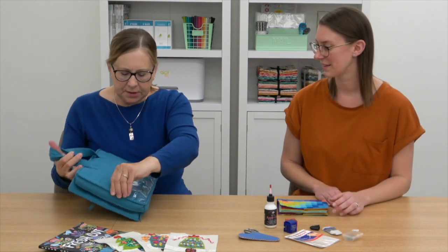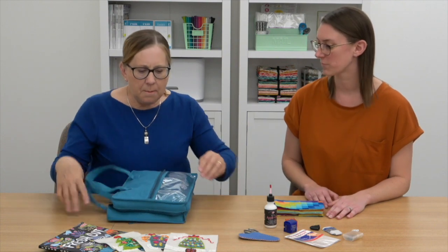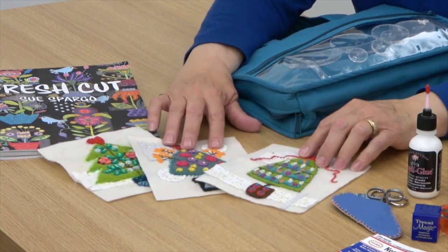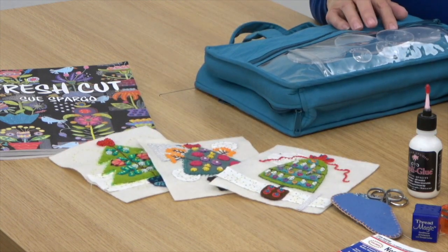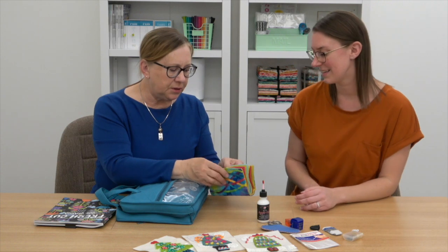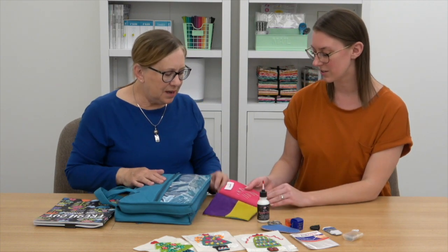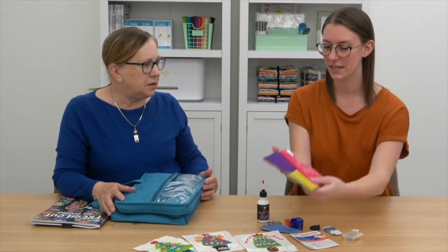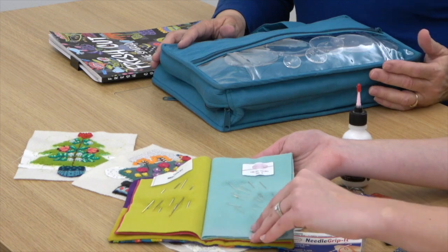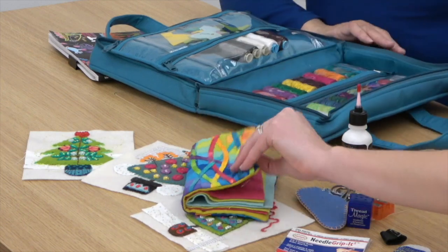She keeps some Sue Spargo circles in her bag, which come in sizes one to three inches, and she uses them for tracing circles — for instance, for appliqué work. She also has a needle holder she made herself, with needles labeled on the inside by type. Sue Spargo tells you what kind of thread to use with what kind of needle, so keeping them organized helps her keep track. Inside the needle holder are tags identifying what kind of needles are stored there.